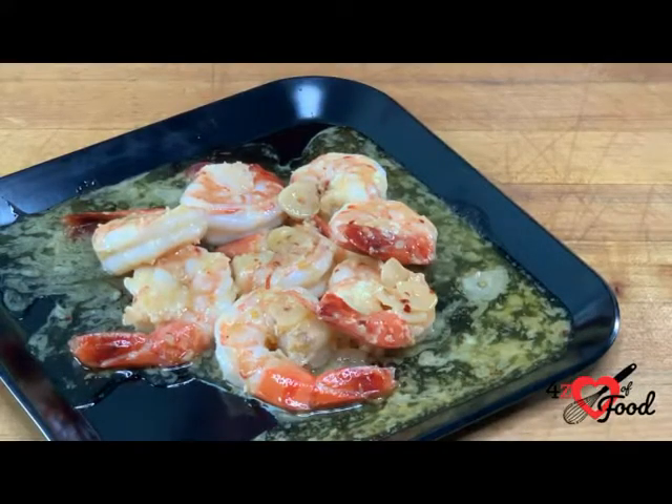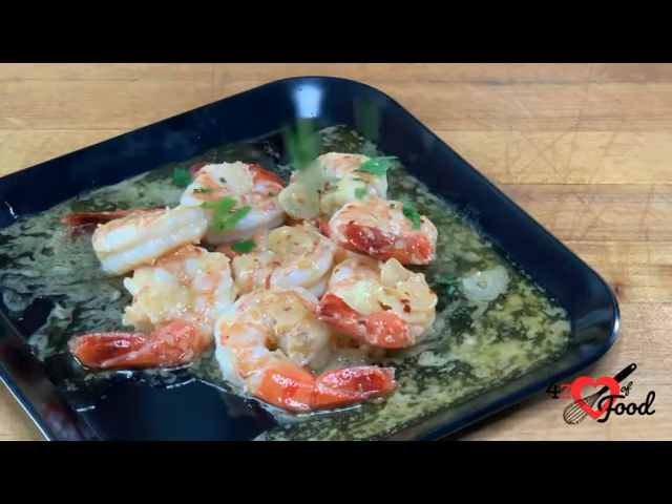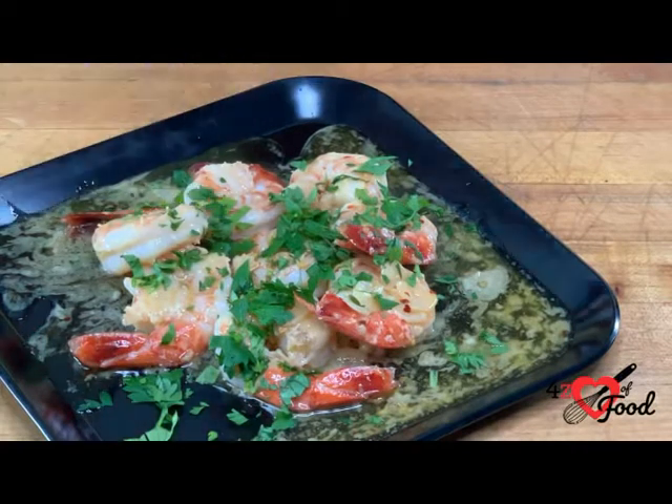Now that the shrimp are done and plated, we're just going to sprinkle them with the parsley, and they're ready to be served. Thank you for joining us today. I hope you enjoyed this recipe, and if you would like to join us on our food journey, make sure you subscribe.